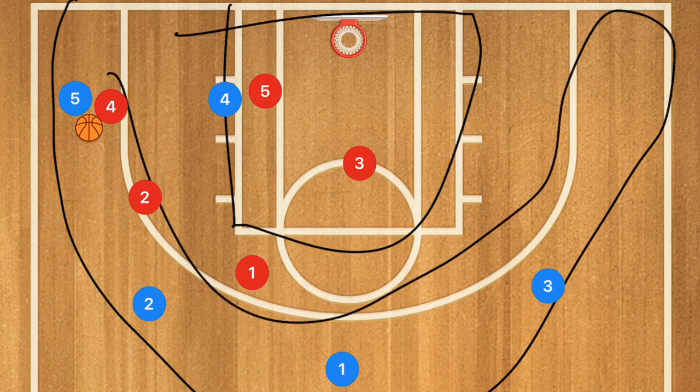I personally really like running the 1-2-2 if your team has the ability to think in the way this defense requires. I also like to combine it with my 1-4 defense — run the 1-2-2 for two or three possessions, switch to the 1-4 for two or three, then switch back. Keep flip-flopping and it will really confuse the other team.